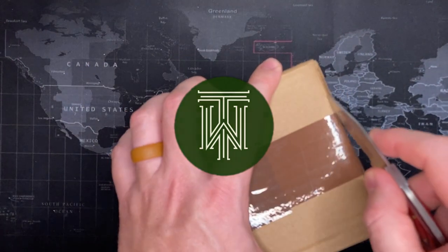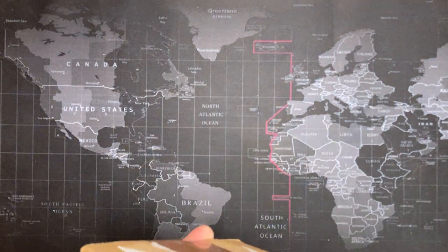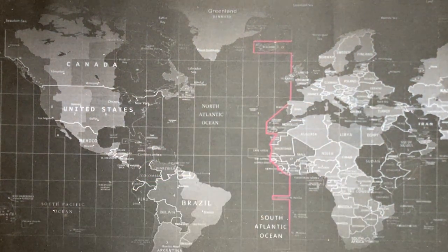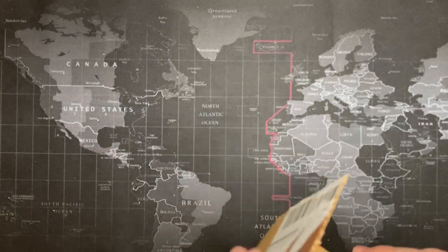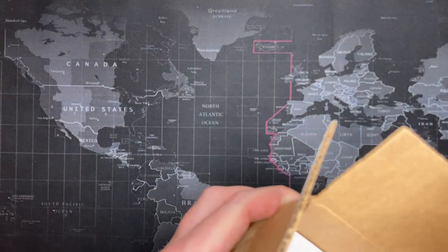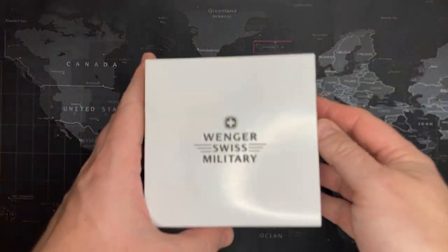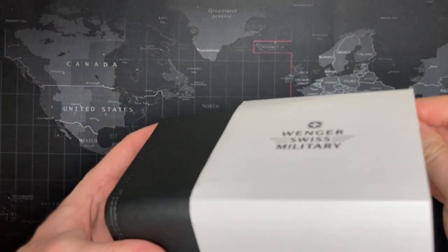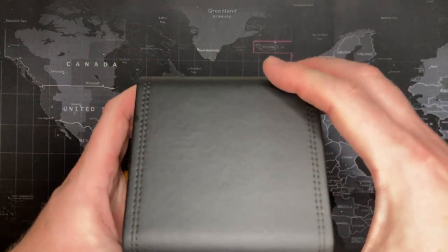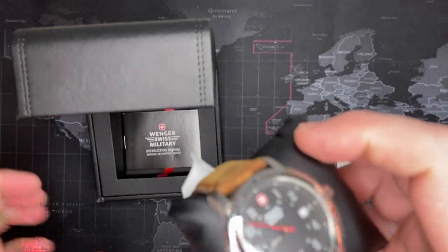Alright, I got another one — let's see what this is. No idea, maybe you guys will be happy. Could be a could be of anger, that would be a nice change considering that's how I name my channel. So we'll see. Oh look at that — it is! I'm actually pretty excited, it's been a while since I've had one of these. Oh look at that, what a fantastic watch.